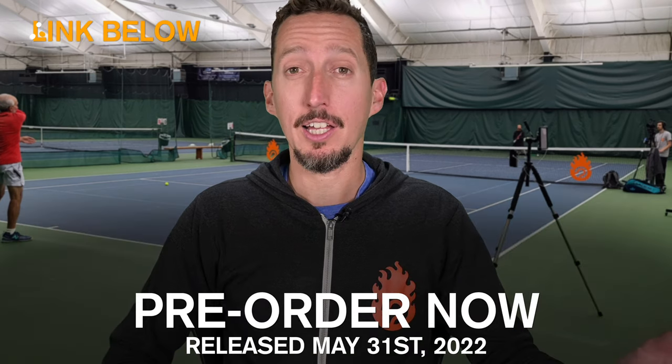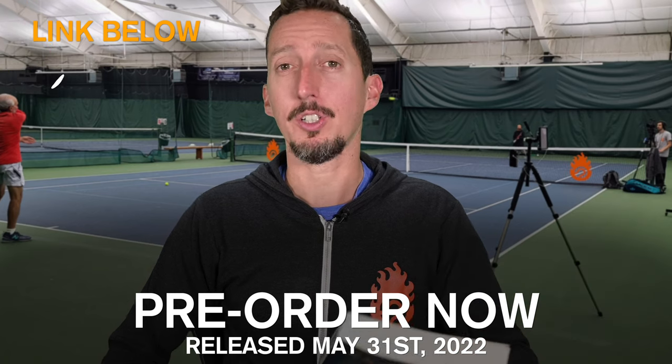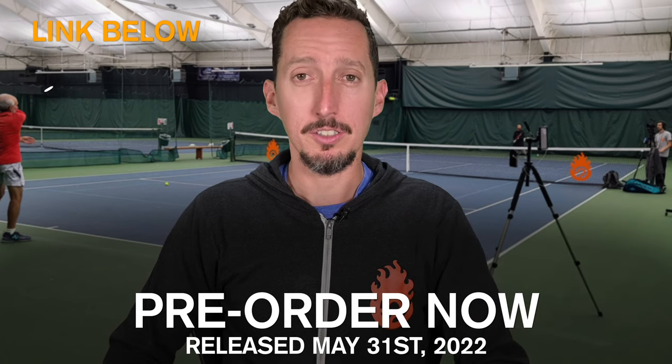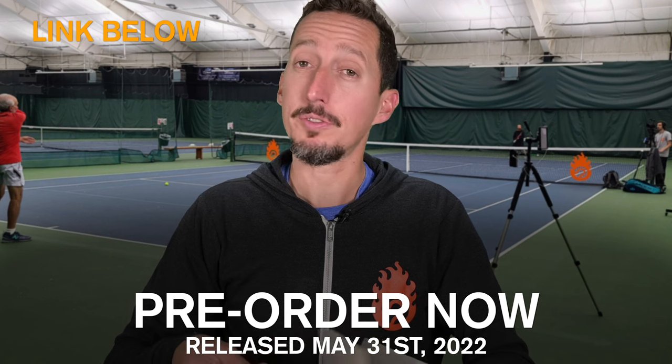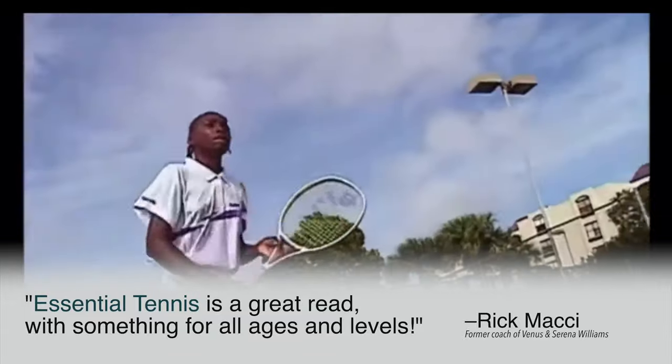If you enjoyed watching this lesson, please consider ordering my book called Essential Tennis — you can get it on Amazon, Barnes & Noble, or anywhere else books are sold, in paperback, hardcover, audiobook, or Kindle. It's full of 38 chapters of tennis insights for doubles and singles players that get down to the core essentials of how to play better tennis. It's received incredible feedback from world-class players and coaches, so if you enjoy my lessons and this one in particular — which is taken right from the book — definitely go check it out and order yours today. Thank you so much for your support.